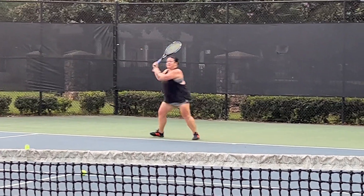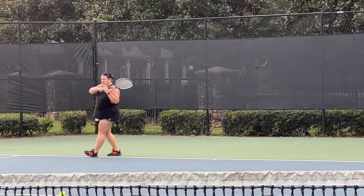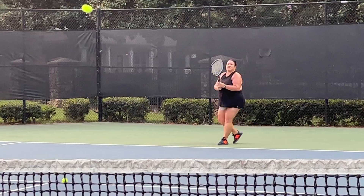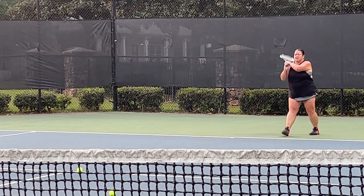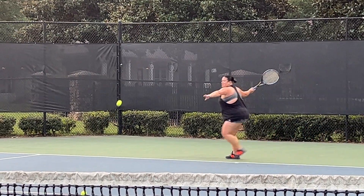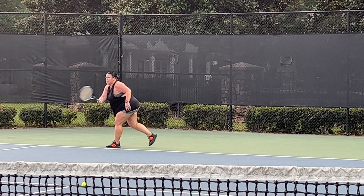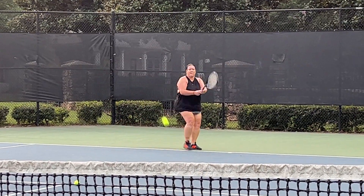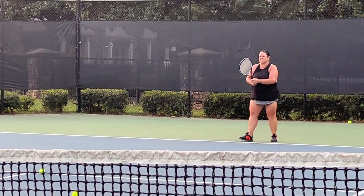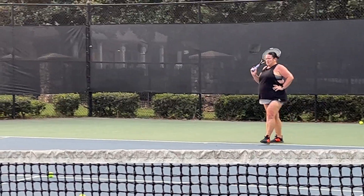Turn. Twenty-one. Turn. Twenty-two. Twenty-three. Come on. Reach out. Twenty-four. Twenty-five. Come on. Over. Lift. Twenty-six. Twenty-seven. Twenty-eight. Twenty-nine. Lift up. Thirty. All right. You got your net. You got your net.